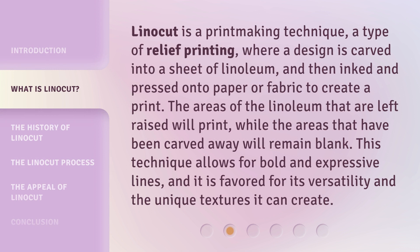Linocut is a printmaking technique, a type of relief printing, where a design is carved into a sheet of linoleum, and then inked and pressed onto paper or fabric to create a print. The areas of the linoleum that are left raised will print, while the areas that have been carved away will remain blank. This technique allows for bold and expressive lines, and it is favored for its versatility and the unique textures it can create.